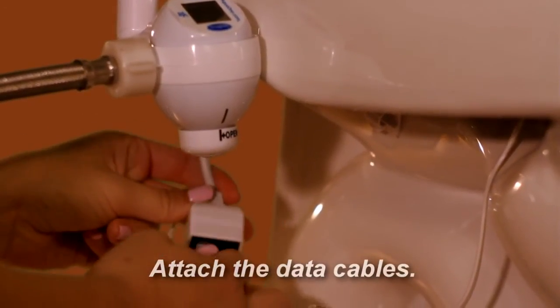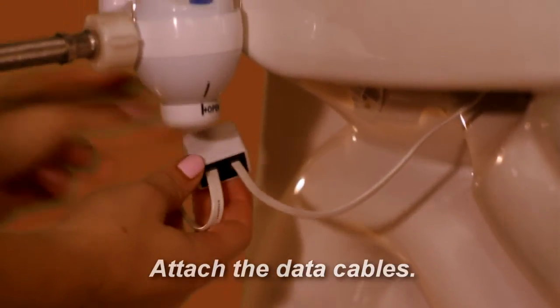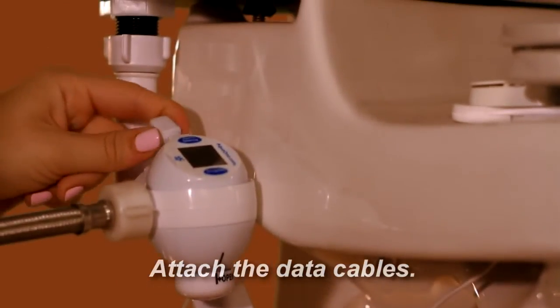Attach the sensor cables from the sensors into the dual connector cable and plug the dual connector cable into the back of the Toilet Guardian.